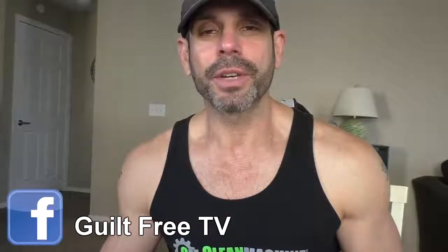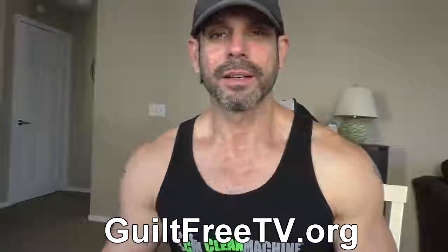Don't forget to follow me on Instagram at guiltfreeTV, Facebook guiltfreeTV, and the website guiltfreetv.org. Until next time, stay positive. What may seem like a negative situation doesn't necessarily have to be. Catch you later.